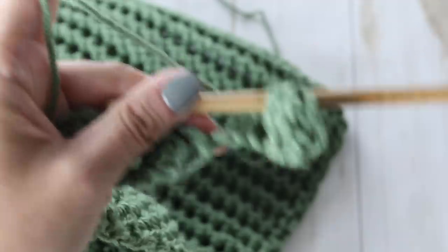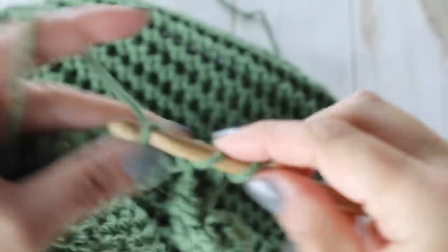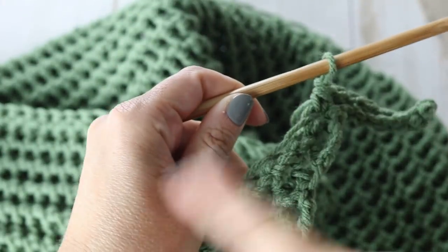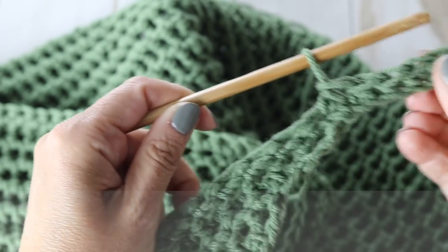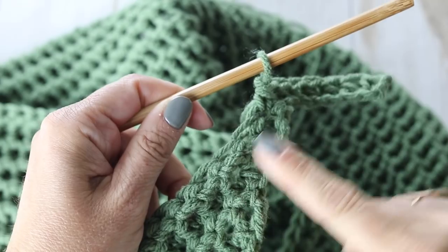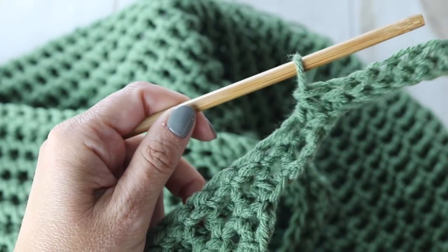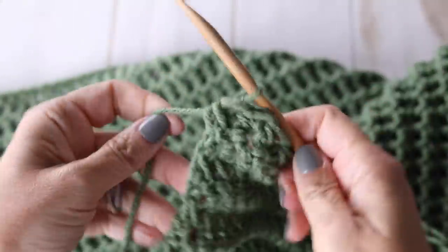The increasing is now done on both sides. From row 52 through row 65, you're just going to go back and forth working on these 81 stitches in the petit pois stitch. Continue back and forth until the end of your 65th row, and I will meet you there.